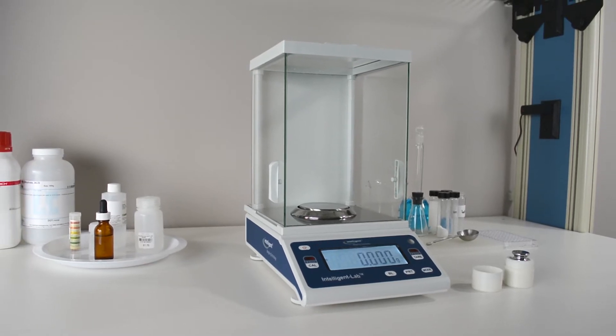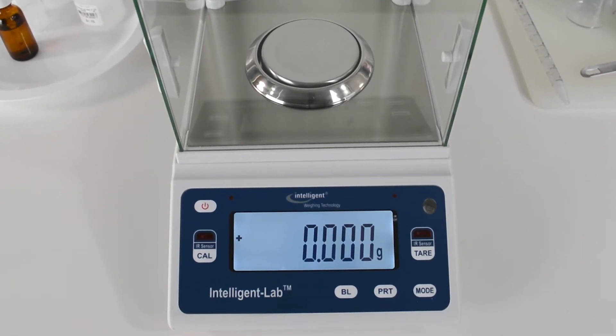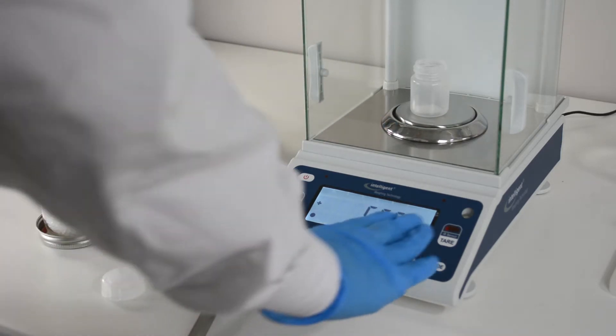The Intelligent Lab PM Milligram Balance Series has recently received a redesign. It is the same reliable and affordable lab balance you've come to expect, with a sleek new look and brand new features to keep up with the ever-changing needs of the modern lab.